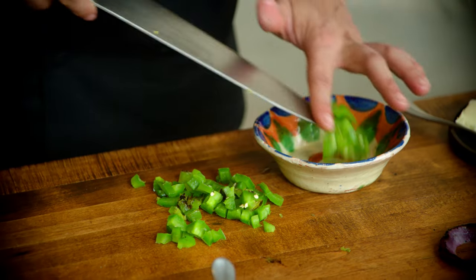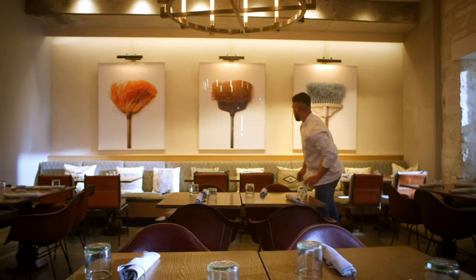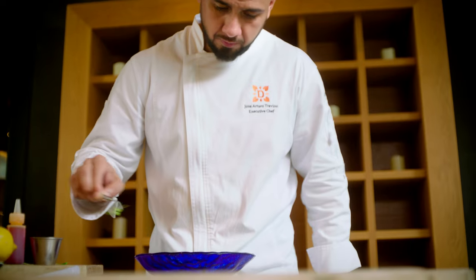Everything starts with the plate. I'm always into eye detail. When you bring a dish to the table, it's the visuals that people get. It's really important for me to pick the right plate for the right dish, so we can enhance the colors of the dish itself.